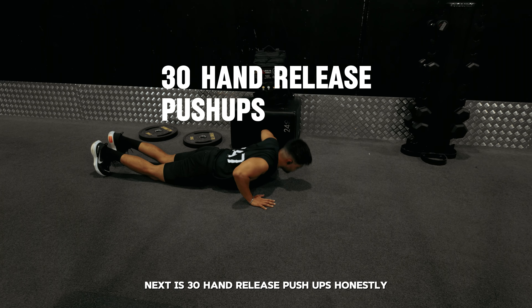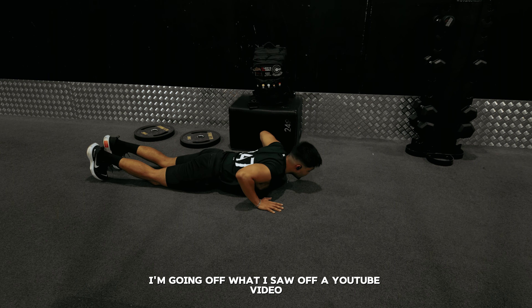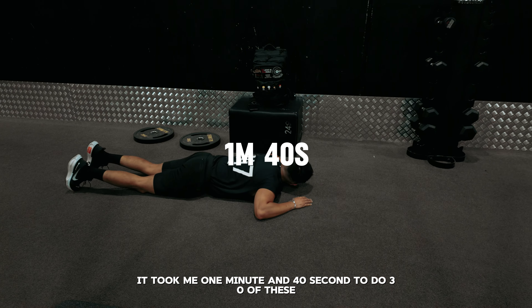Next is 30 hand release push-ups. Honestly, I don't even know if I was doing them right — I'm going off what I saw in a YouTube video. This was definitely the easiest out of everything. Still, I was pacing myself and doing sets of 10 reps. It took me 1 minute and 40 seconds to do 30 of these.